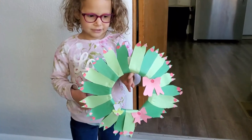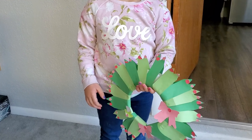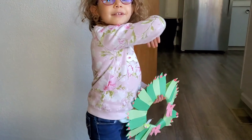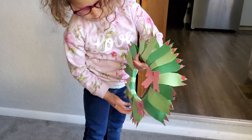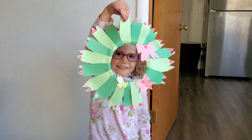Here's our wreath. We're gonna put a string on it and hang it on sister's door. Okay, let's hang it right here — we'll find the door to hang it on. What do you think? Do you like it? Yeah. Let me see — I can't see it. Hold it up. Oh my goodness.